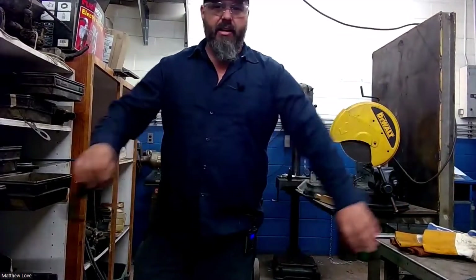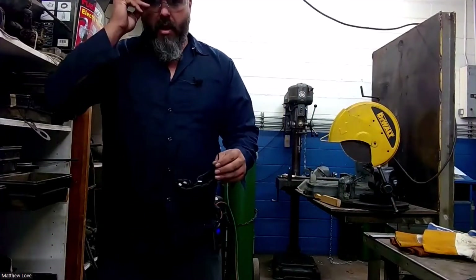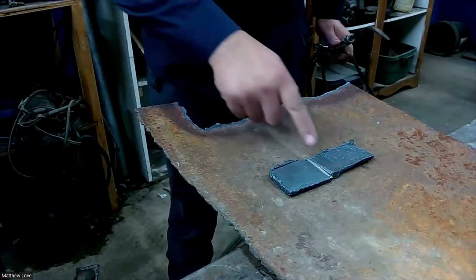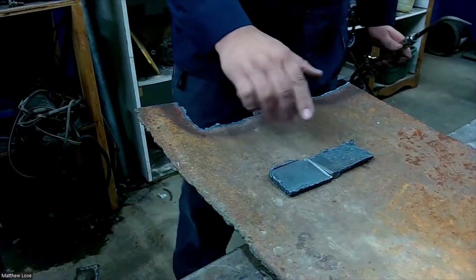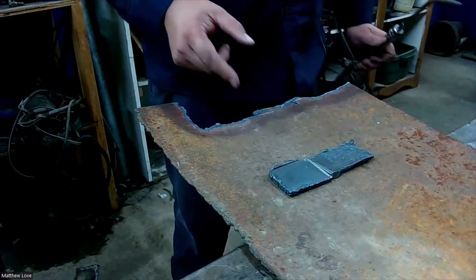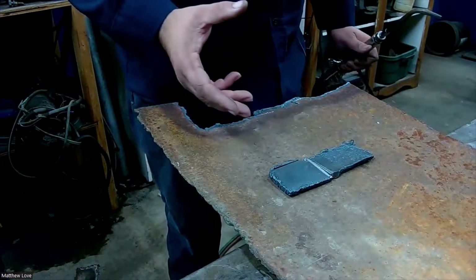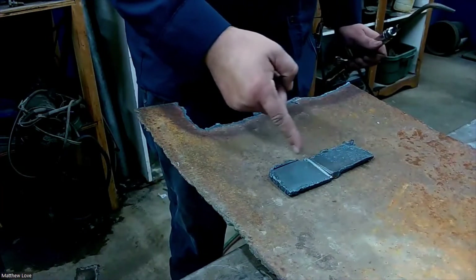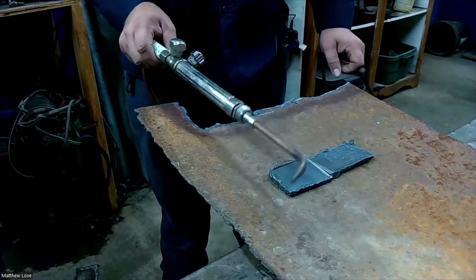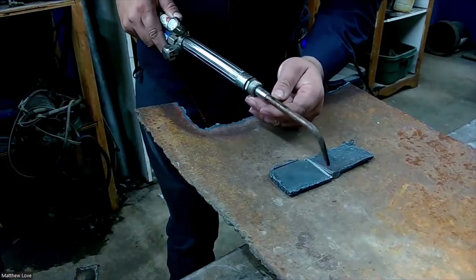I have on my work boots and flame resistant clothing. Now, with this process it's crucial our metal is nice and clean because we're not using any flux or anything. Make sure your metal is as clean as you can get it. We're just using a couple of small scrap pieces today. Like I said, this isn't the strongest type of weld, but it's a good way to see the fusion of metal together and practice your torch skills.